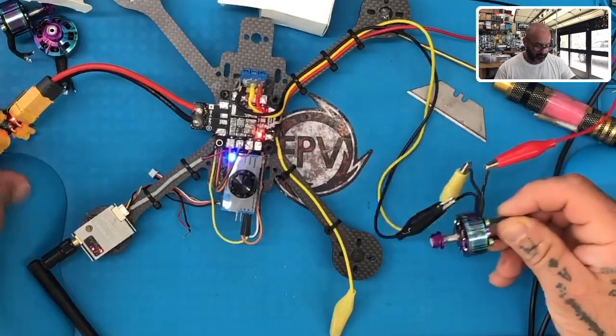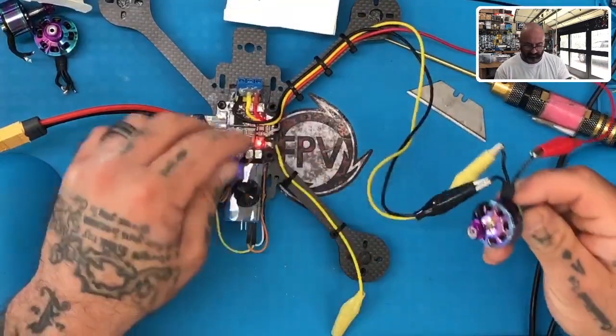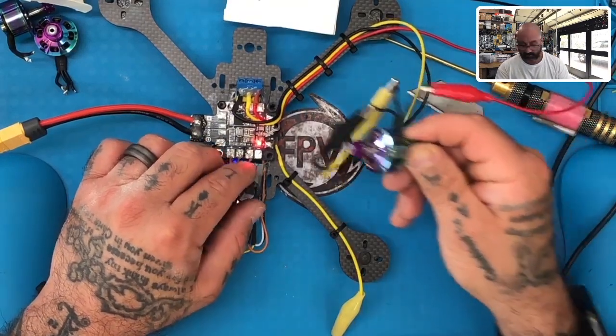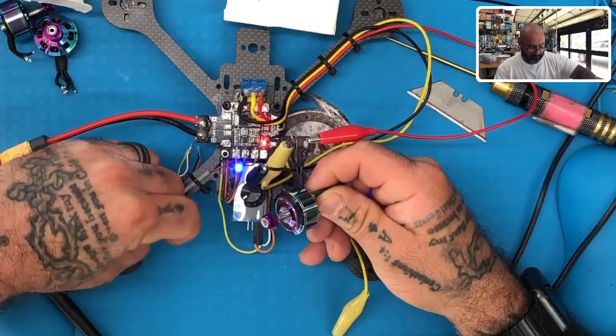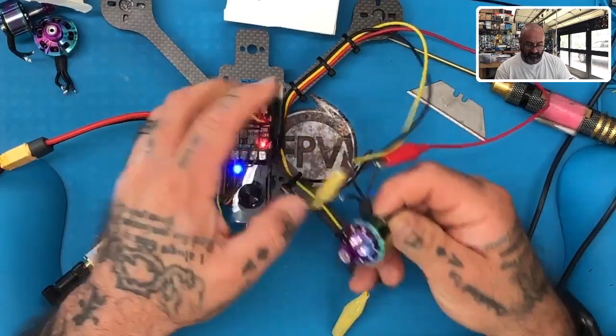What we're going to do is look at the motors here and make sure that they are not damaged. Nothing wrong with this motor.